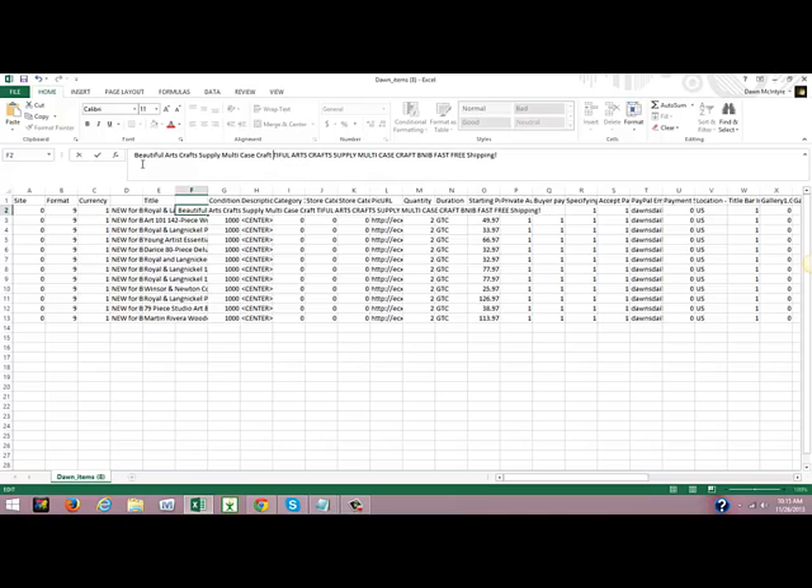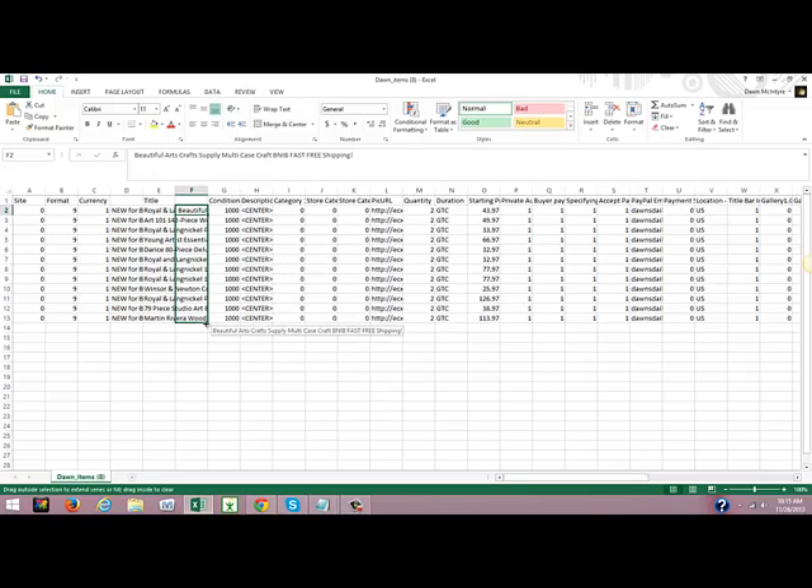Now I'm going to edit this — make these all upper and lower case, but leave 'BN IB' all in caps and 'fast free' in caps as well. Then hit Enter. There's my new title. I'm going to drag it down — get the plus sign and drag it all the way down the column. Now I have my title: 'New for beginner artists,' then the Amazon title, then 'beautiful arts craft supply,' etc.